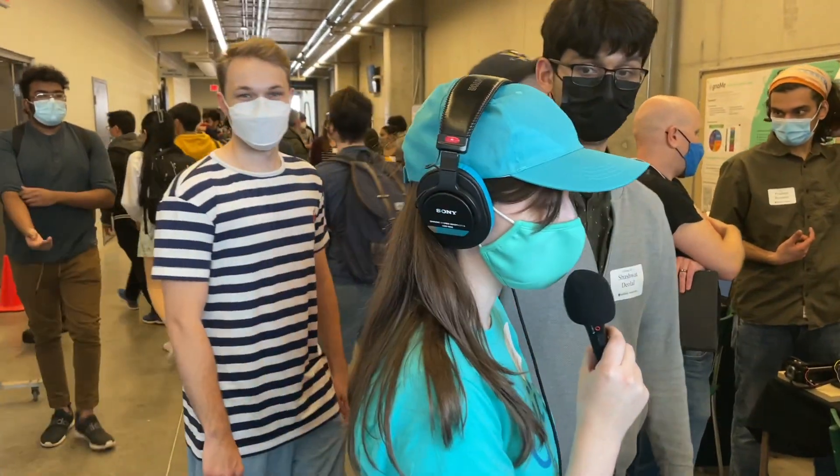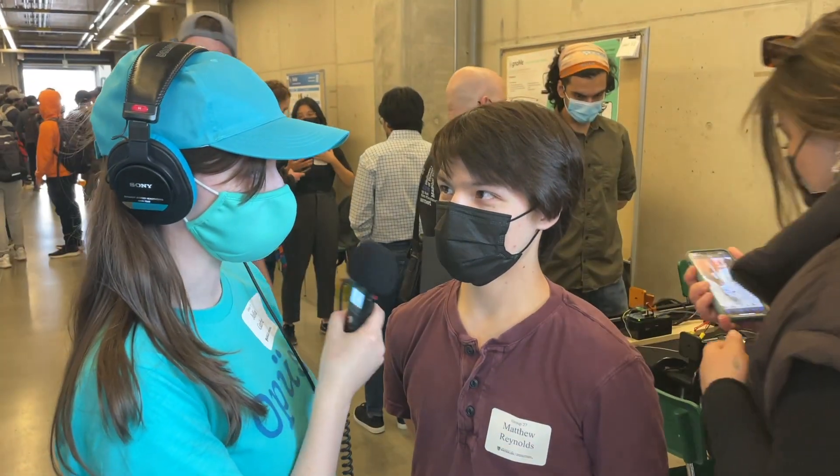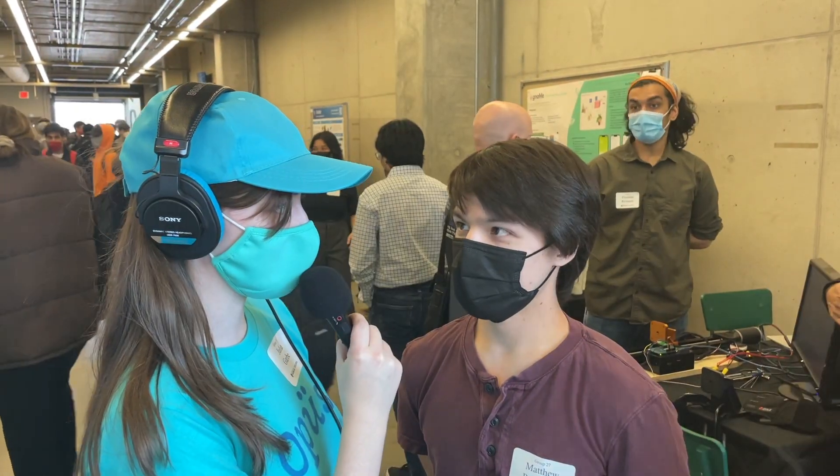Hello, Matt. Would you like to talk to us? I'm interviewing you now. Hello. How do you feel? I am tired. How late did you stay up last night?